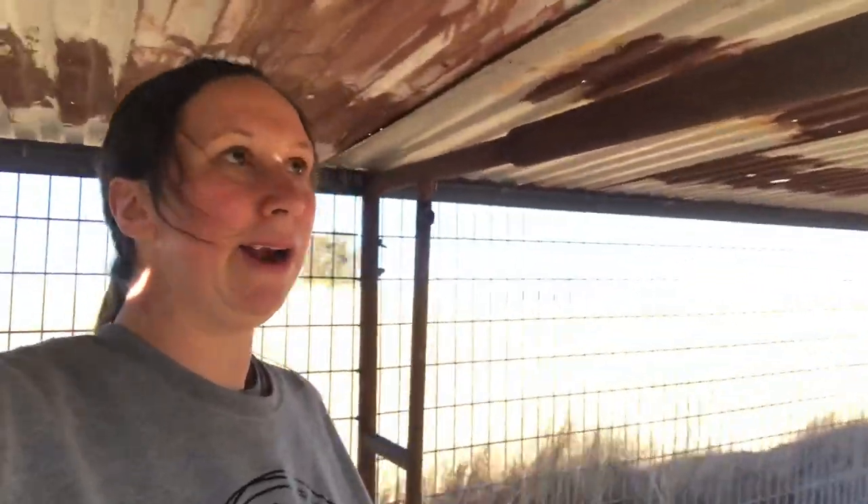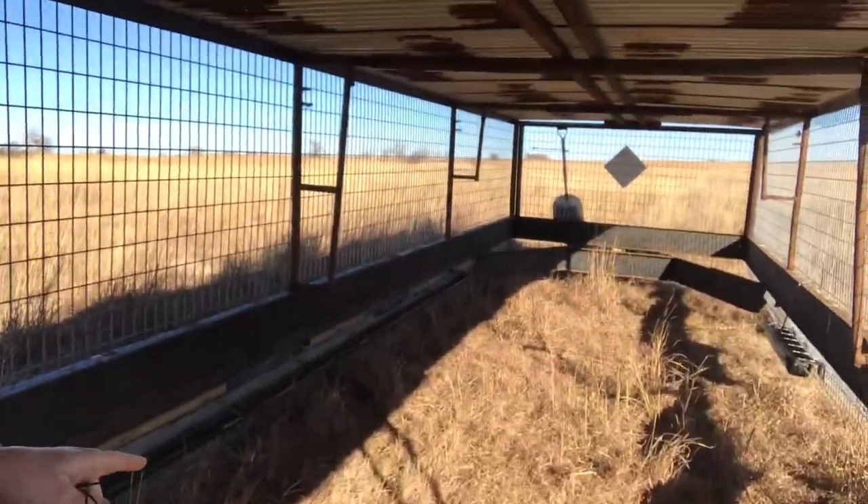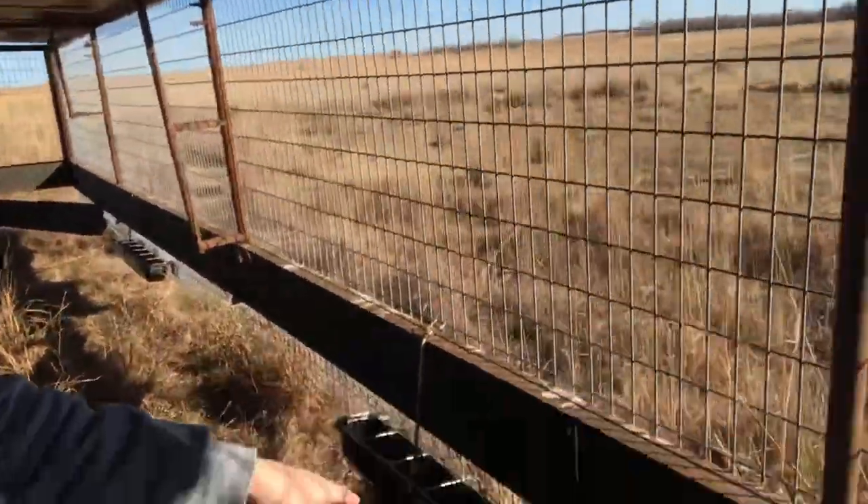We probably could have made it a little bit higher — we've bonked our heads a couple of times — but we have feed bunks up here that we made. The purchased ones we use to feed our alfalfa pellets at night, so we can get our sheep back into the structure.